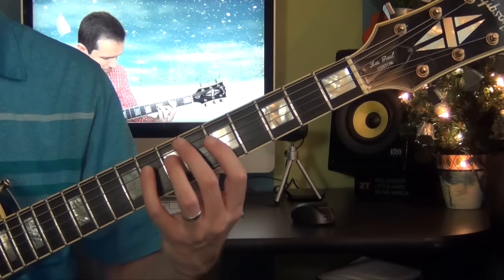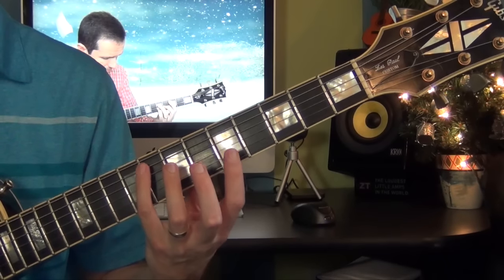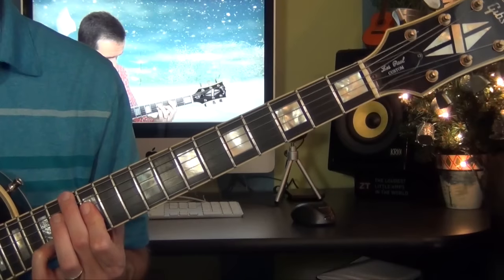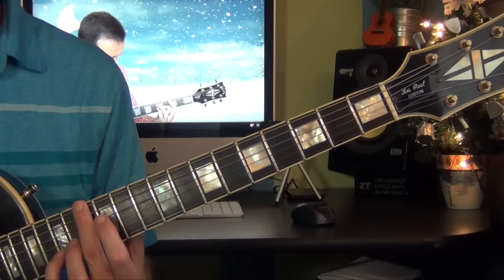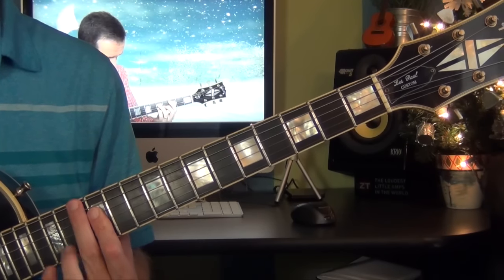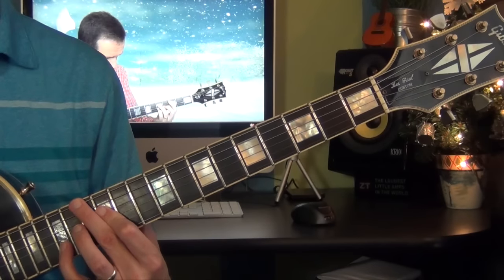Then from here I go to F major 7 with a 9. So I just bar the 5th fret and play the bass — the F note on the 8th fret. Then the melody. Then I go all the way up to the 13th fret, then I go back with the bass on F. So this is actually a G triad with the F in the bass, and the melody goes here on fret 15 on the B string.